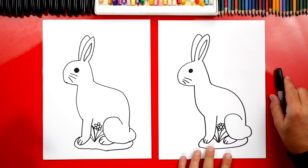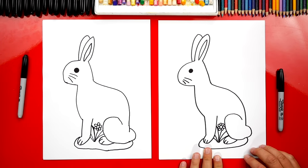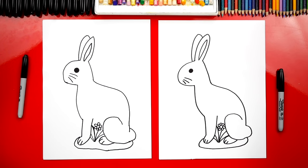We finished drawing our chocolate bunnies, except it doesn't look very chocolatey. We still need to color it. We're going to fast forward this part, but at the end you can pause the video to match the same coloring.